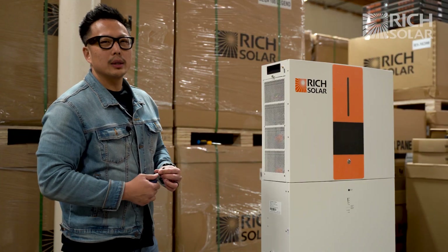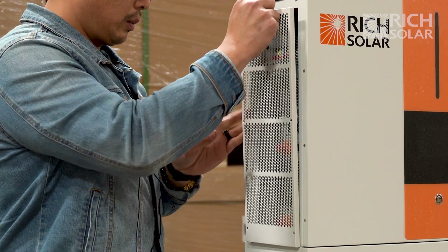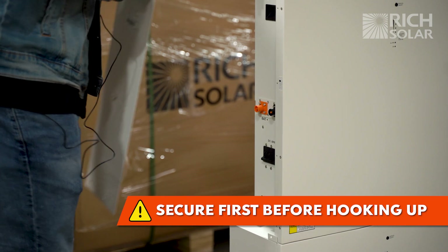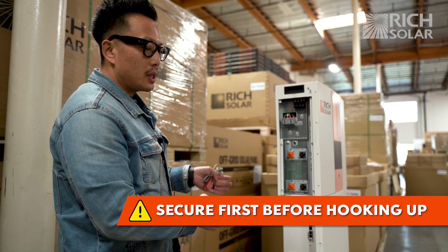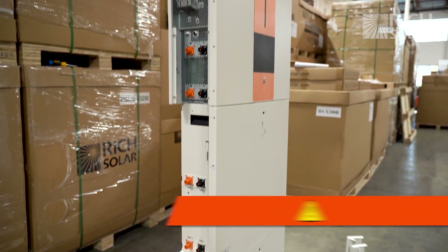In this section, we're going to go ahead and install all the cables. This is for demonstration purposes only. When you want to install your all-in-one kit, please make sure that you have it installed properly against the wall, fully secured. As you can see, ours is not fully secured — we're simply showing you how to install the cables.